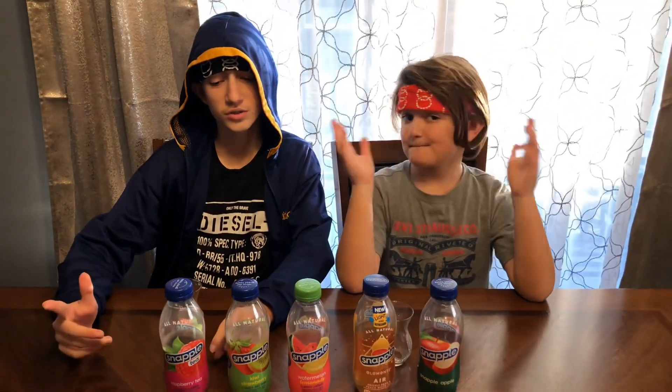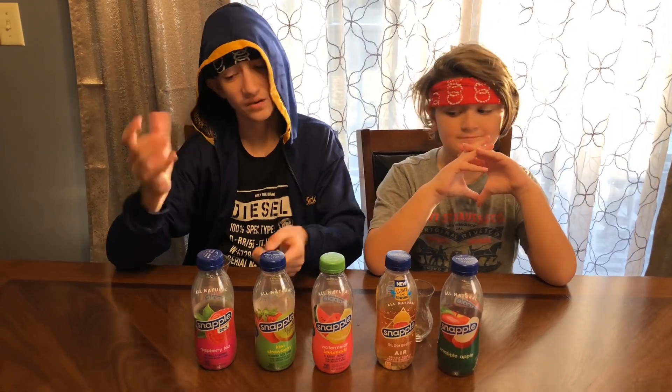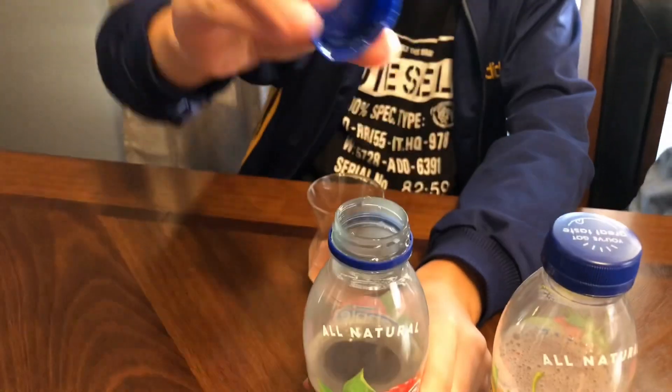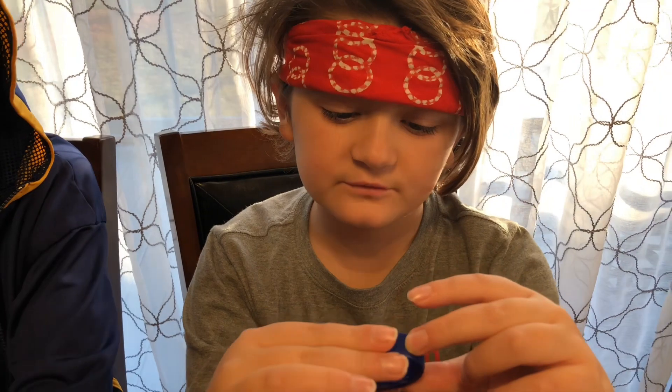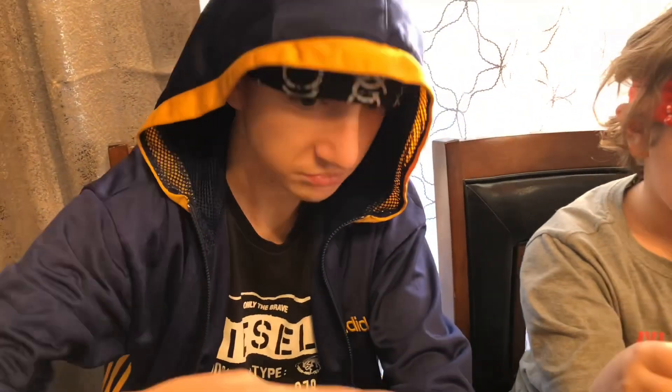Thanks for watching, but before we forget — one of the best parts about Snapple: after the drink, you read the fact on the bottom of the cap. First fact: the tongue is the fastest healing part of the human body — pretty interesting. Second fact: the Hawaiian alphabet has only 12 letters — pretty interesting.